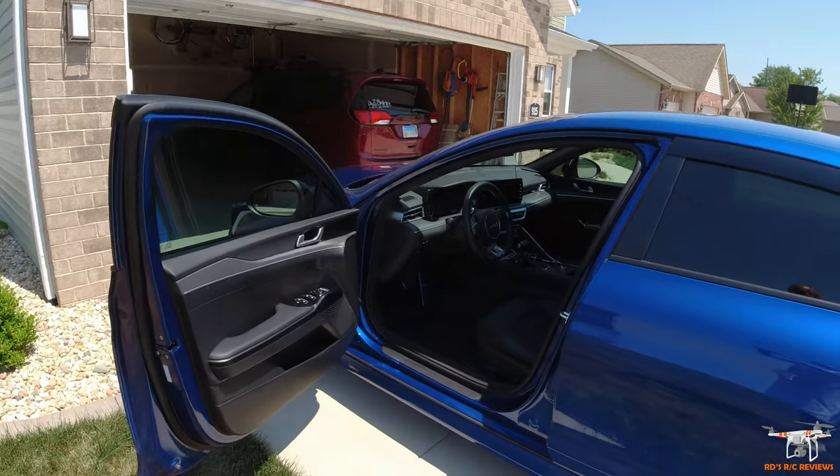I thought we'd show you guys these today because just a few days ago someone on my channel asked me, 'Hey, could you make some more vlogs about your Kia K5?' And I thought, that's not a bad idea, considering that video did pretty well.